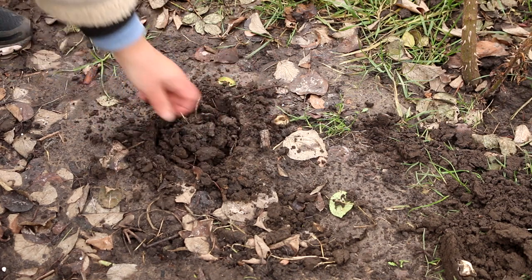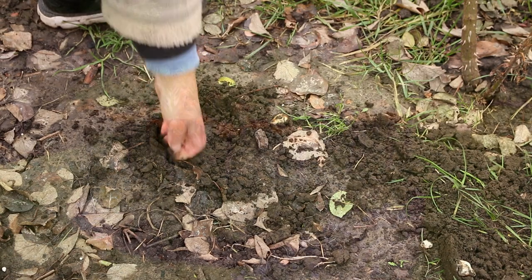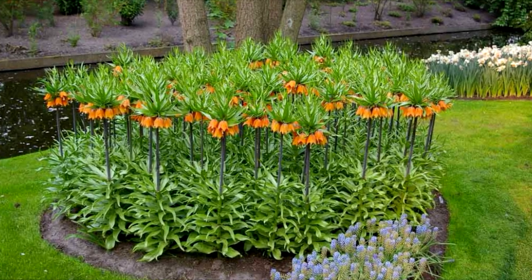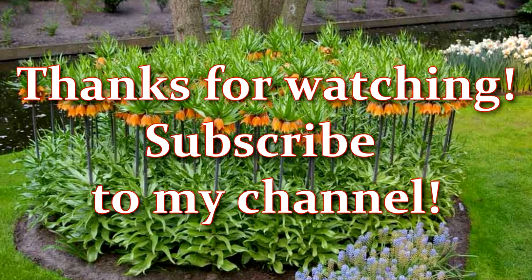I hope this video was useful and interesting for you. Thank you for watching. If you liked this video, click like to support the channel, don't forget to subscribe, and see you soon!